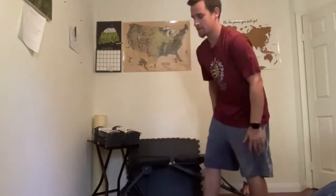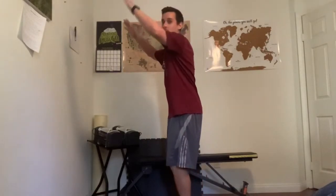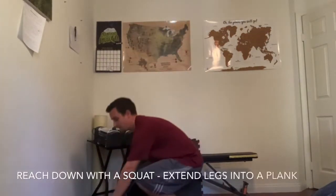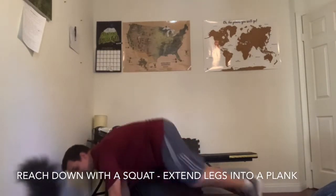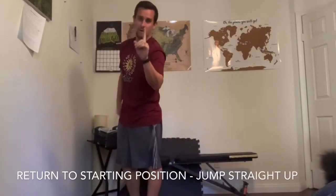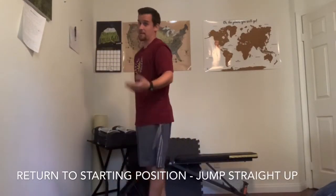This should be challenging — ten burpees! Burpees is two movements into one exercise. Let me show you how it's done. A burpee goes like this: reach down to the floor, kick your legs out, bring your legs together, and jump up — that's one burpee. Let's do our second burpee together.